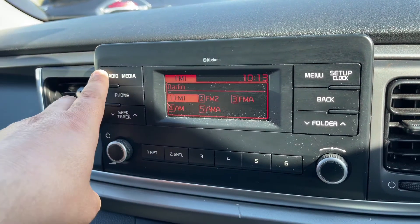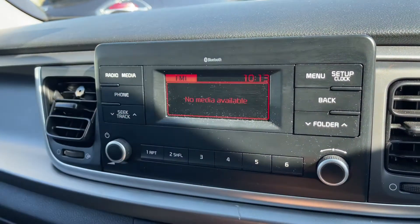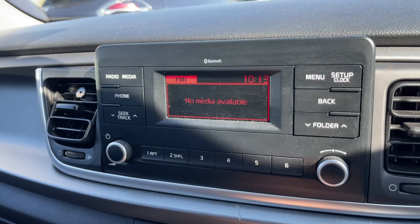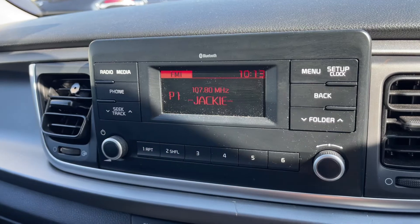When it comes to music, we have of course got the radio — you can see we have FM and AM radio available. We can listen to our own music as well; nothing is connected at the moment, but you can connect an auxiliary device and USB device, with the main volume for the stereo over here as well.